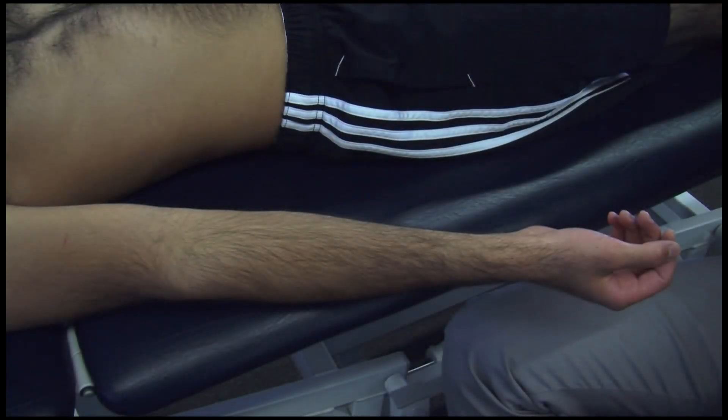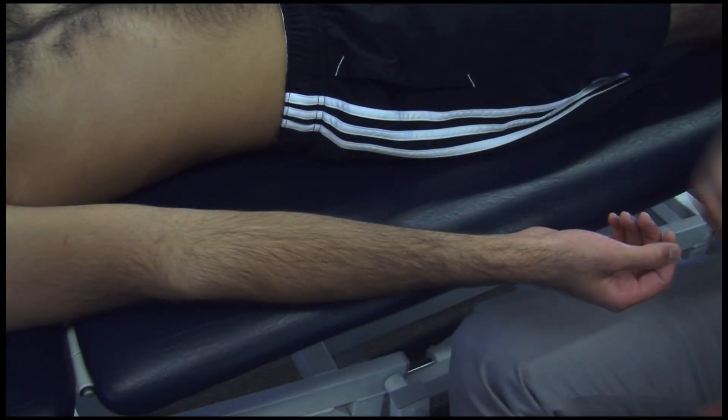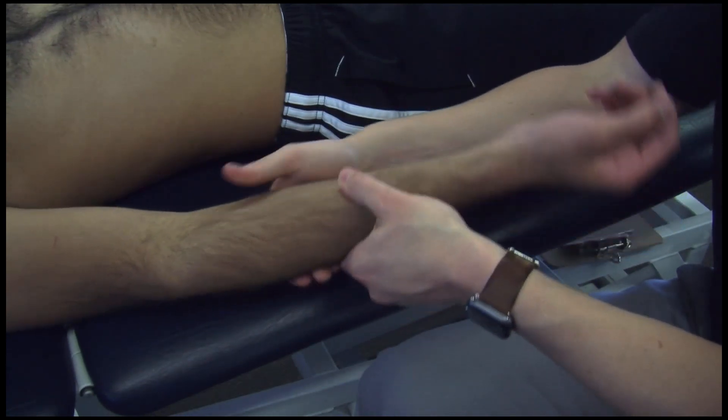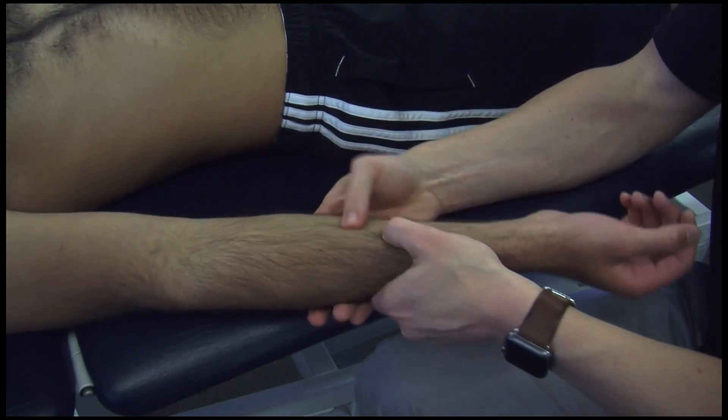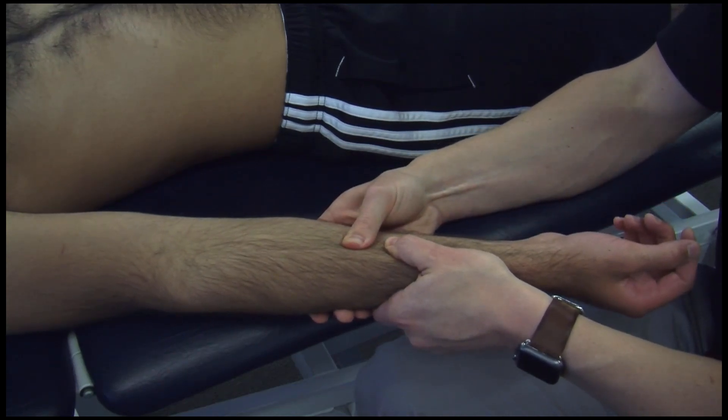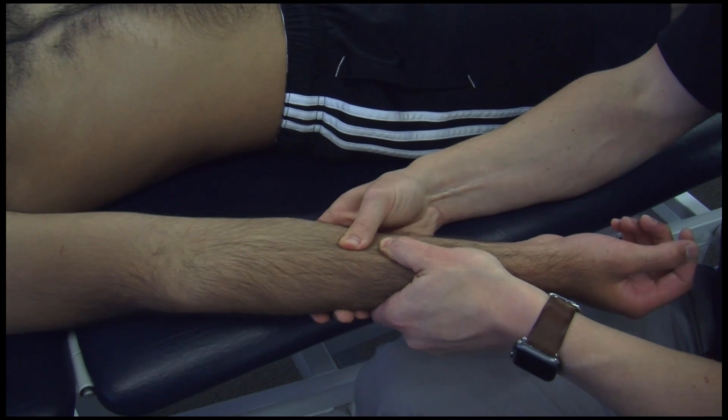This technique is a myofascial release technique for the interosseous membrane. You want to contact the forearm and the deep muscles in there towards the interosseous membrane. You want to find areas of tissue texture change. Once you find a more restricted area, you're going to layer palpate to that structure.